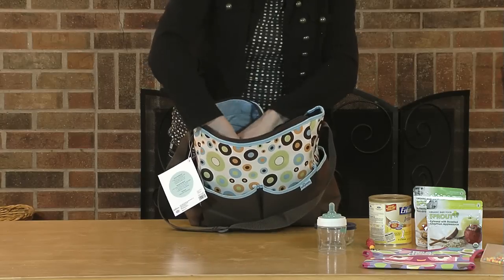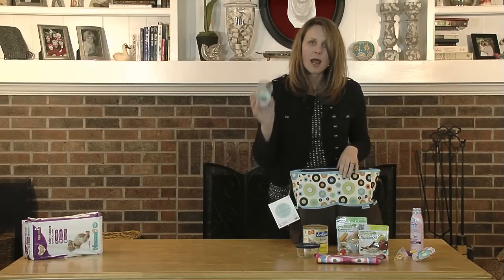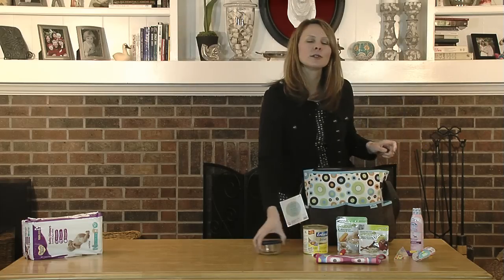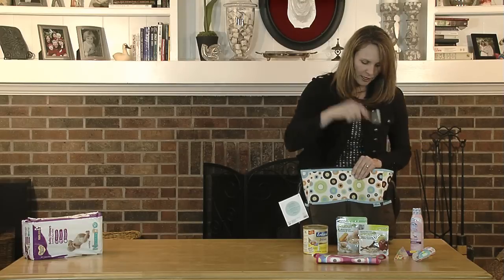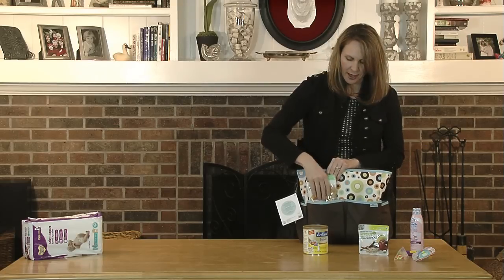All the other necessities can go on the outside along the outside pouches. Of course you're going to want probably a bottle or snacks, formula, that sort of thing — pack those in places where they're easy to get to. Formula can be stored in separate smaller Tupperware containers so that you can easily pull it out and restock it when you get home. Don't forget your spoon and your bib — you're going to want those things too if you're talking about toddler snacks.